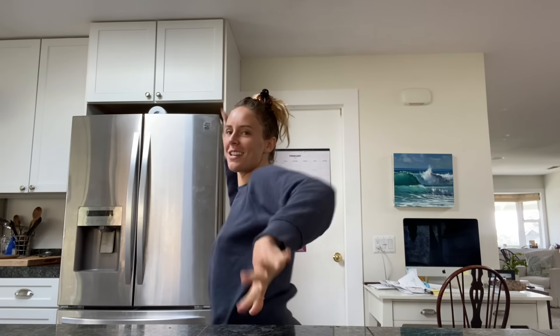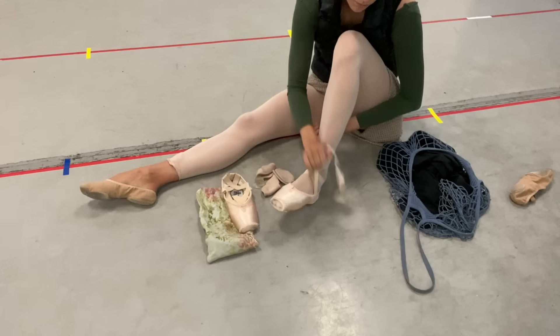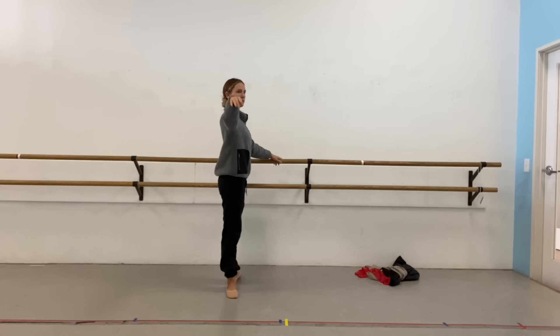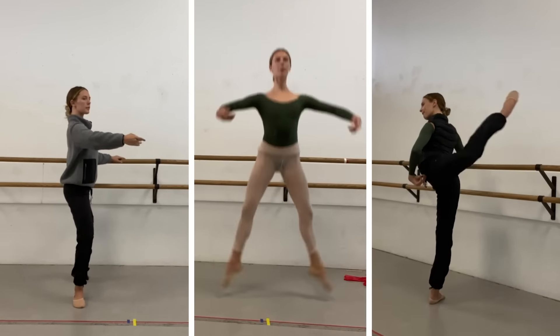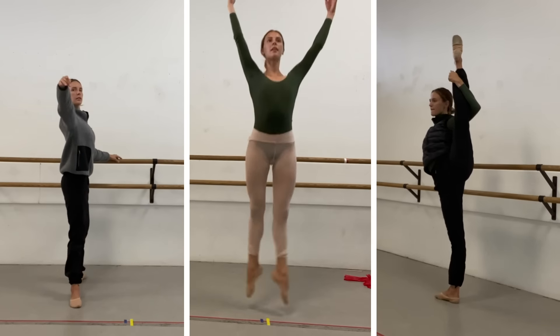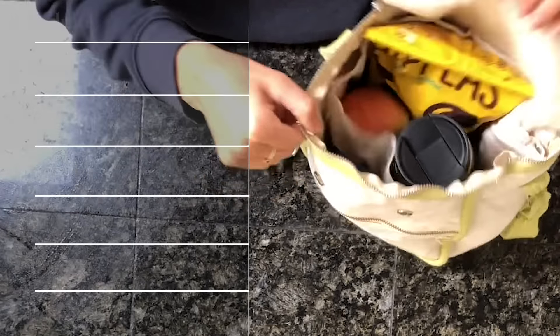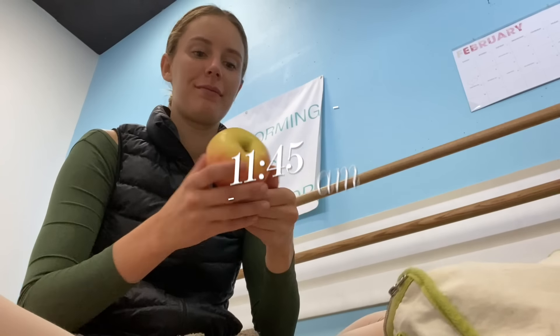I'm going to get ready to go to the studio. I'll grab my bag, throw on my shoes, and head out. It's probably around 9:15, 9:30-ish. I change into my ballet gear and get ready for class that starts at 10:15 and goes to 11:45. Our days at ABT are usually split into two chunks — morning class is just about warming your body up and preparing you for a full day of rehearsals. After class, we have about a 20-minute break for rehydration and snacking on whatever fruit I brought that day.